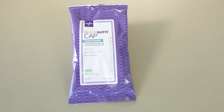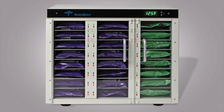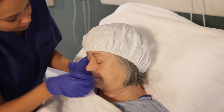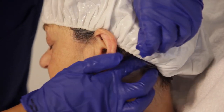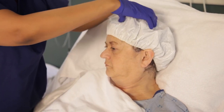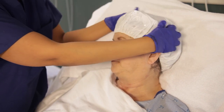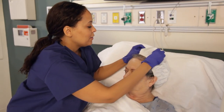In addition to the ReadyBath cloths, there are also ReadyBath rinse-free and conditioning caps. For a more pleasant experience, the caps can also be warmed in the Medline ReadyBath warmer. Place the cap on the head, covering all the hair. Try to avoid covering the ears. Massage thoroughly until the hair is saturated. Then remove and discard the used cap. No rinsing is required.